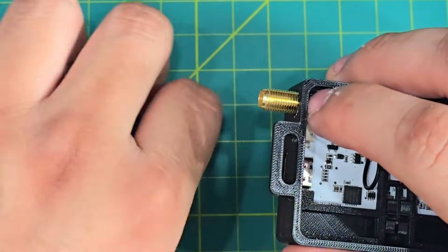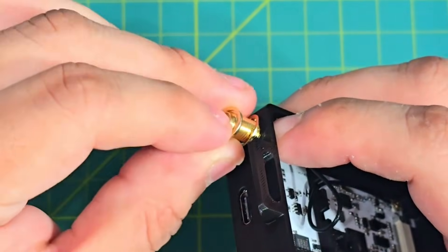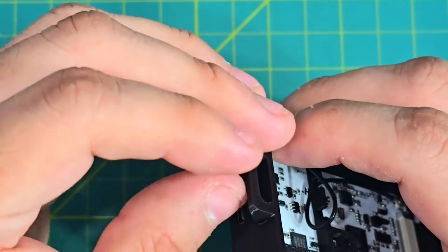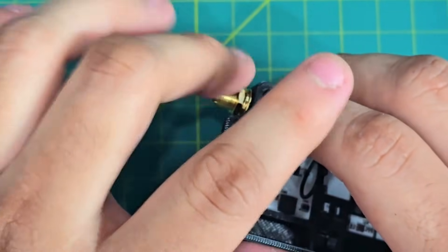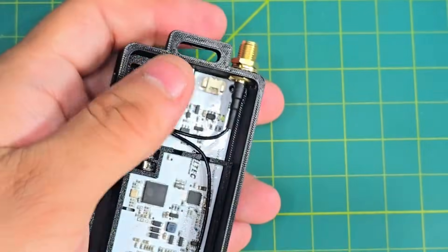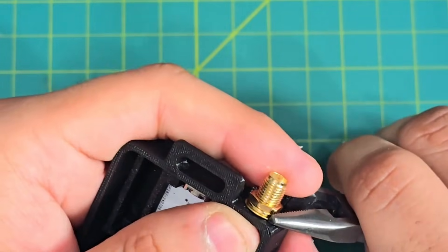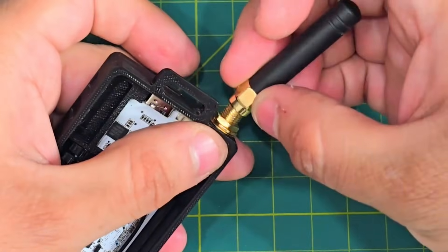Next up, we're going to put in the rings, and of course the nut. Make sure to properly tighten it. And then put your antenna on.